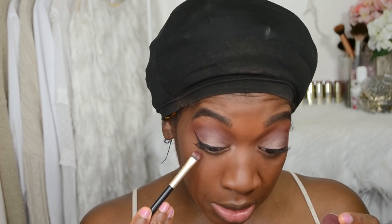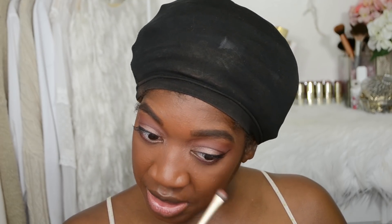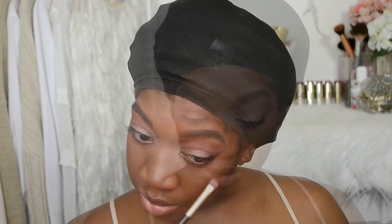Now I'm going underneath the eyes and plugging in the Bitten eyeshadow underneath my lashes, just to add some more color and really play up the eyes — that warmth and burgundy red color. I have to be careful not to drag it too far down because it can droop the eyes, especially with my eye shape. Just plug it right on the lash line and not too much further down.